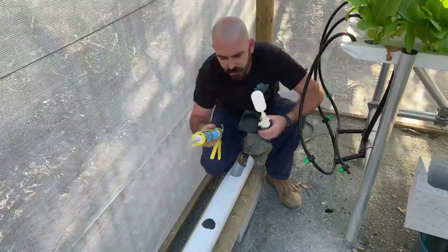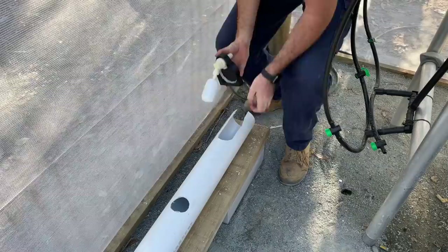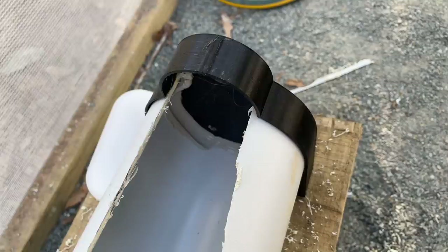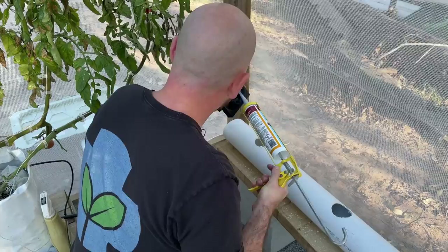I'm just going to seal up the ends so that we can leave them to cure overnight with a non-toxic silicone sealant. I'll put a bead around the internal edge where it's going to touch the PVC pipe. I'm going to install this tap first and might install a little bit of pipe as well.